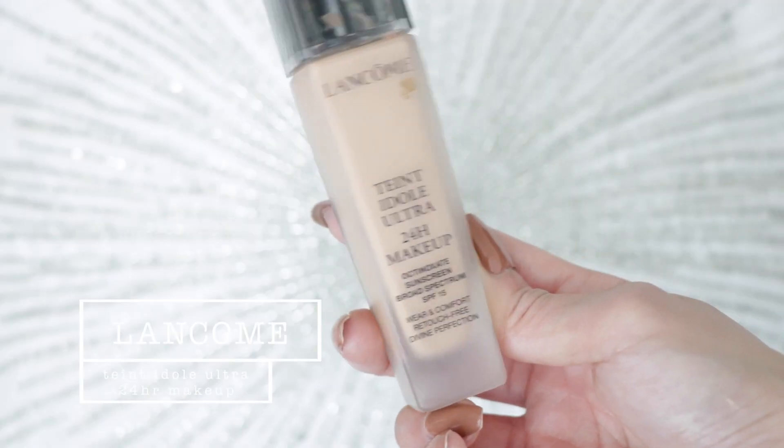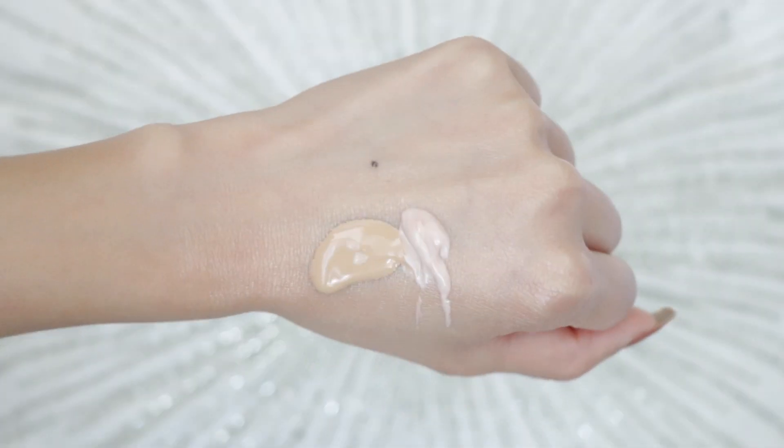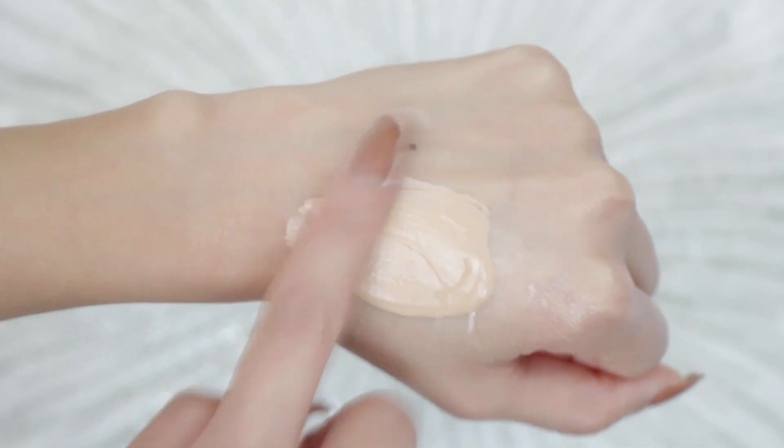Next is foundation. Today I'm using the Lancôme Teint Idole Ultra 24-hour makeup in shade 250 Bisque W, which I think is warm. I'm using one pump — maybe a pump and a half — on the back of my hand. Going back to my Glow Starter, I'm going to take a small amount and mix it in with my foundation. I used about one pump of foundation and I'm taking roughly half that amount of moisturizer and mixing them together with my finger. This gives my foundation a more glowy luminous finish.